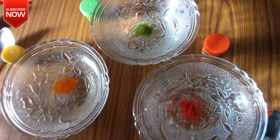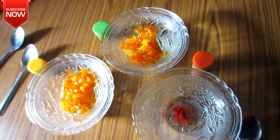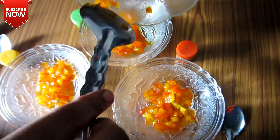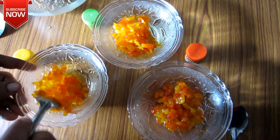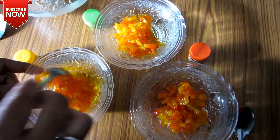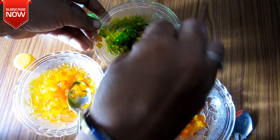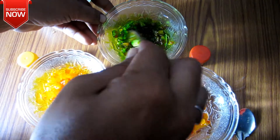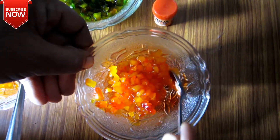I will put the colors in the bowl. I'm going to put a slice here. I'm going to use the rice. I'm going to put a slice of rice. It's a big piece of rice.